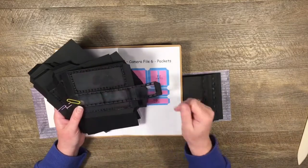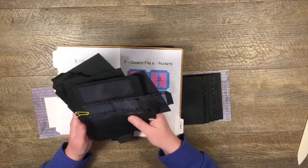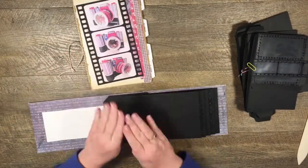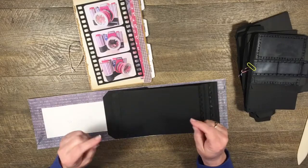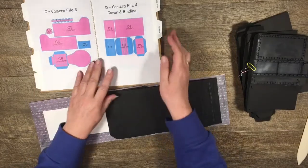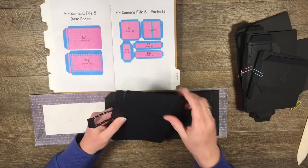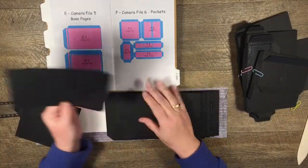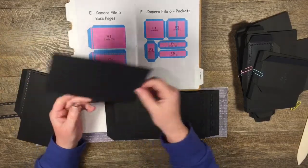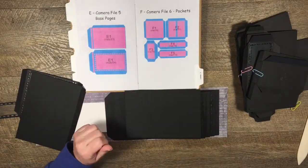I've already cut out all my pieces and arranged which ones are going to go on each page. The ones that have the plastic on I've already attached that. I'll put a list in the description box of each piece I'm using for each page. I'm not going to mat during this video - I'll do the matting and then do another video showing what it looks like when it's finished.